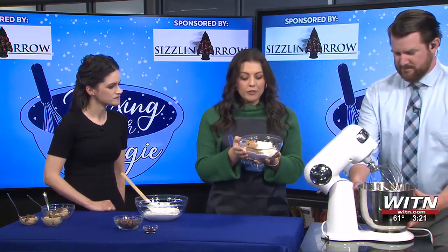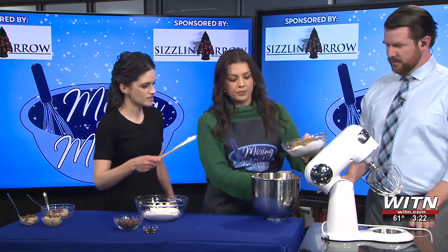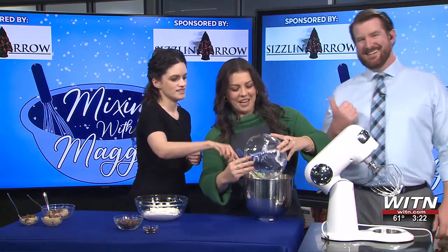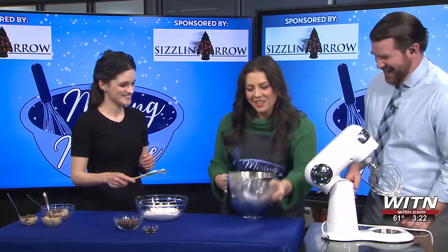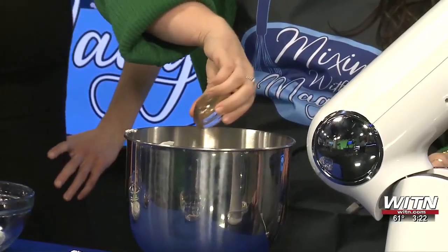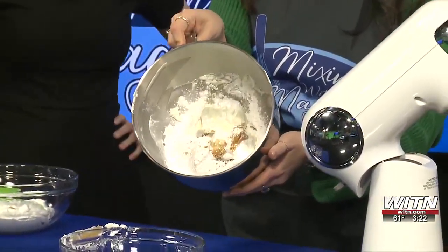So here we have a cup of peanut butter, a bar of cream cheese, and also a cup of powdered sugar. We also have a teaspoon of vanilla extract because, you know, that makes everything better. That's going to be all in there. Beautiful — just a whole bunch of ingredients waiting to be mixed.